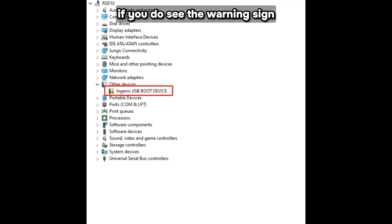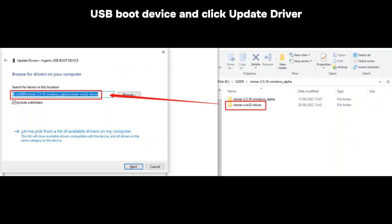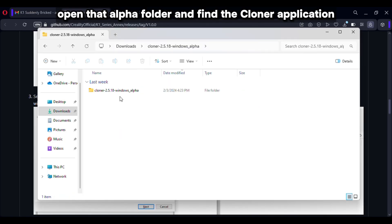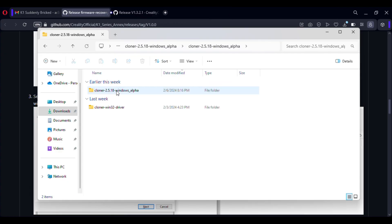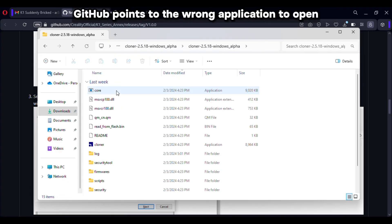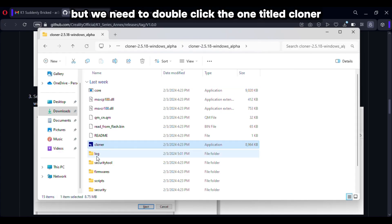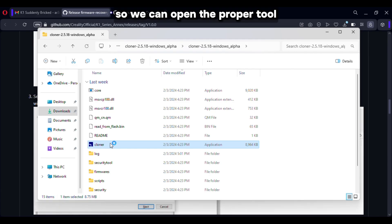If you do see the warning sign, right-click the Ingenic USB boot device and click update driver. Find the cloner win32 driver file and click next. Once that's installed, open the alpha folder and find the cloner application. Note that the tutorial on GitHub points to the wrong application — it says to click the file labeled 'core', but you need to double-click the one titled 'cloner' to open the proper tool.